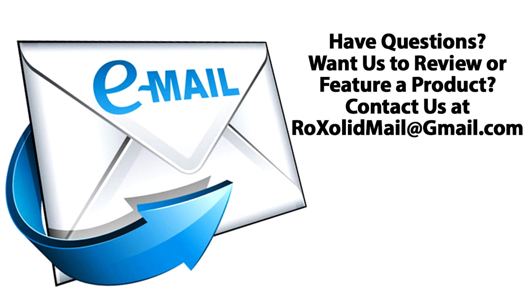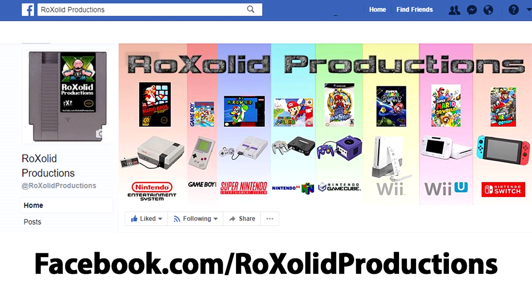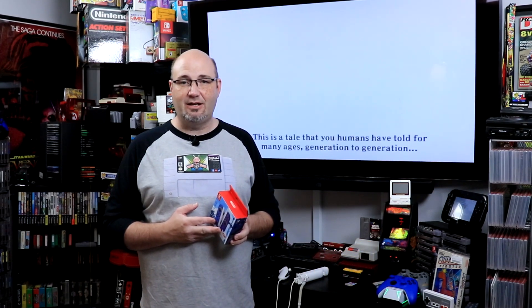If you have any comments or questions, leave them down below in the comments section, or email me at rocksolidmail@gmail.com. You can also send me a message on Twitter at rocksolidstudios, on Facebook at facebook.com/rocksolidproductions, and Instagram at instagram.com/rocksolidproductionsgk. These are very cool — I'm glad to have these in my collection. I was never personally a big fan of Skyward Sword, being a bigger fan of Twilight Princess, but they just look damn cool. And with the Switch OLED coming, these could take it to the next level.